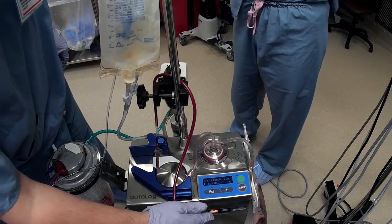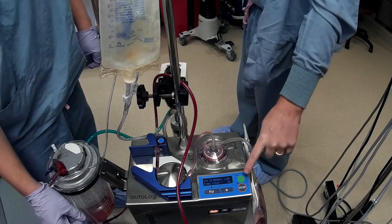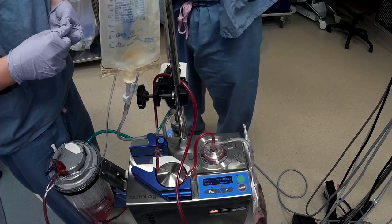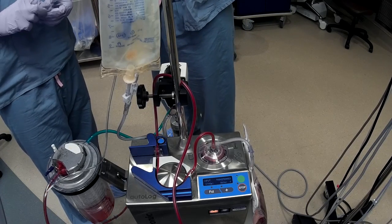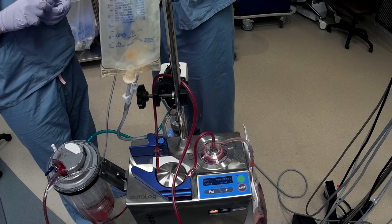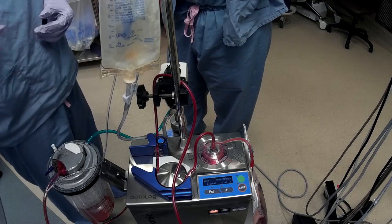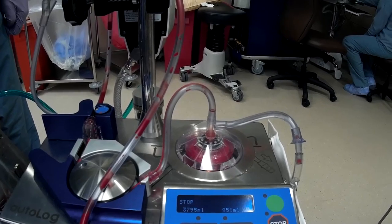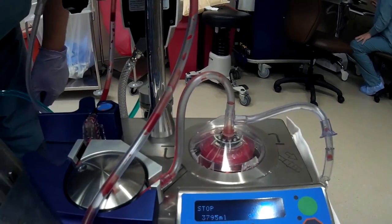If at any time there are not enough red blood cells to process a complete bowl, the machine will ask you if you wish to run your final cycle. If it is the end of the case and you wish to do so, hit the plus button to change the answer to yes and hit the green button to start. Since a full bowl of red blood cells is required to displace excess effluent, the machine will draw additional red blood cells from your collection bag to make up the difference. Once the final wash is completed, the cell saver will display your final process volume and your final red blood cell volume.